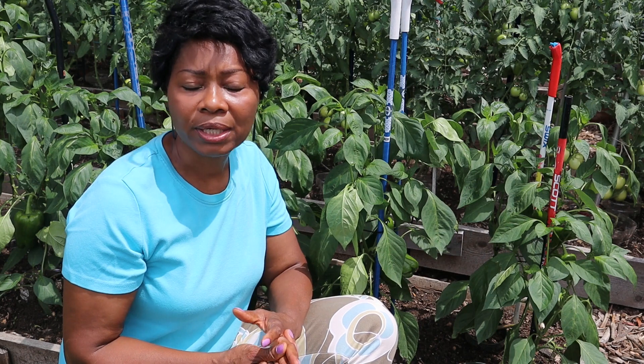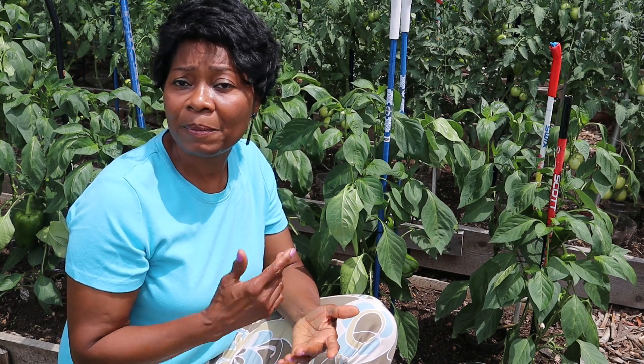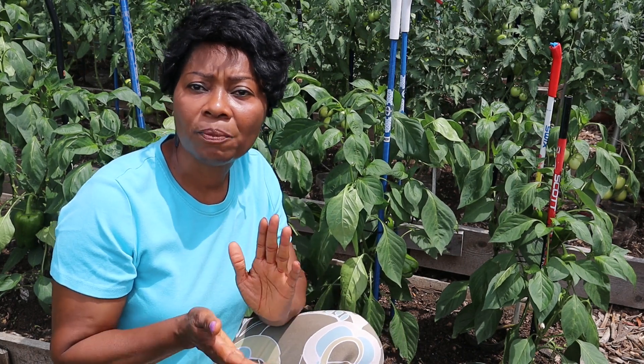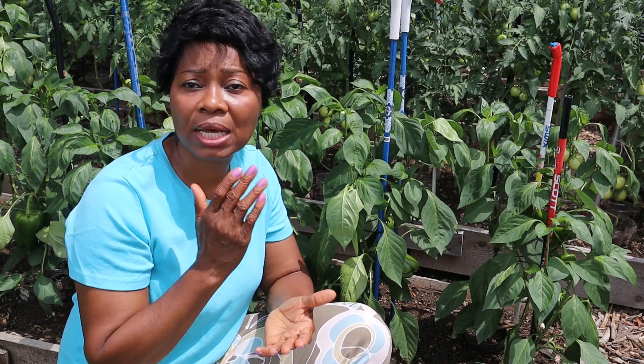So why are your pepper leaves curling over like that? It could be the plant telling you that something is wrong. One of the problems is stress — that's the way the plant shows that it is stressed. It can be stressed by overwatering. Pepper plants need about one to two inches of water per week, so when you have too much, the plants become stressed and give you this signal. And if you have too little water, the same thing happens too.